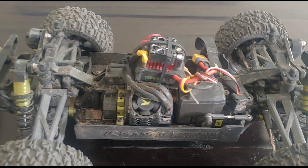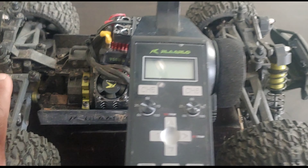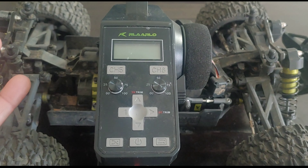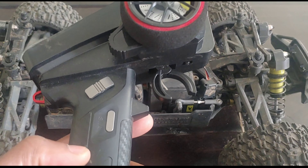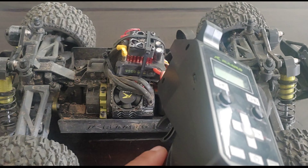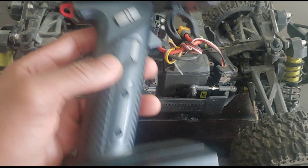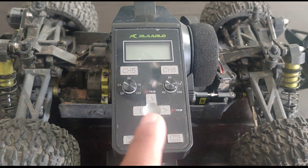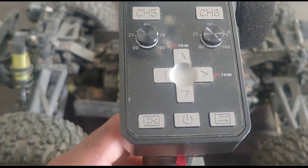I have maybe one or two small gripes — just little adjustments we'd like to see on the radio, like more trim options on the side that we're used to. But once you get used to the functionality, it is a 6-channel radio and it actually has a gyro built in. I never had to use the gyro because the car handled fine. Someone just getting into the hobby might find it overwhelming at first, but it's not difficult once you go into the menu. It does have basic trims like throttle trim.